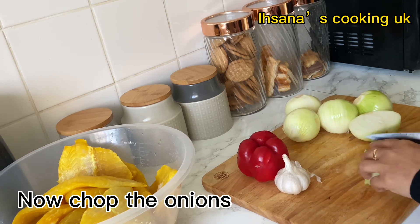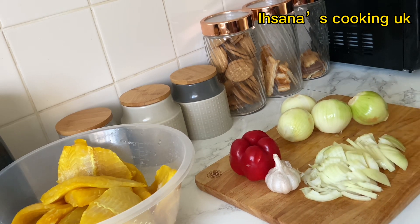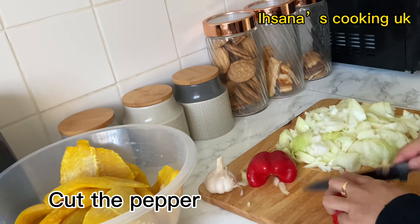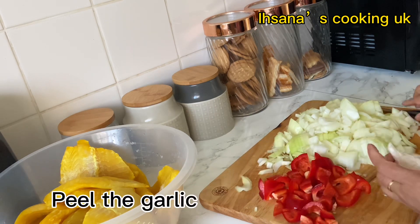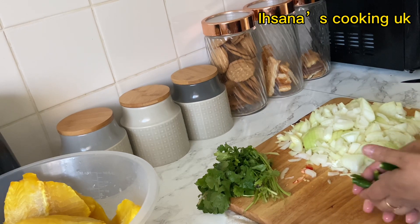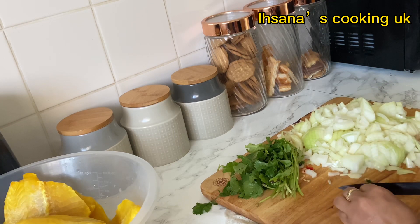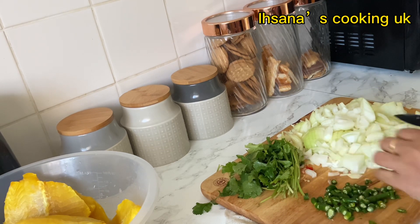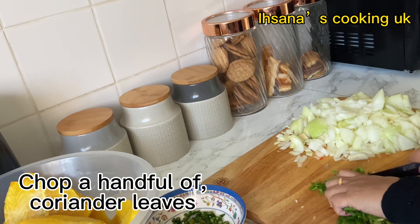Now chop the onions. Cut the pepper. Peel the garlic. Now chop nine to ten green chilies. Chop a handful of coriander leaves.